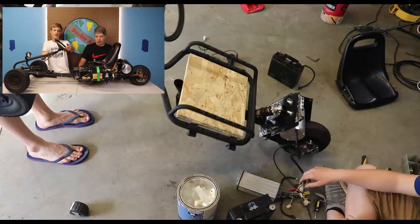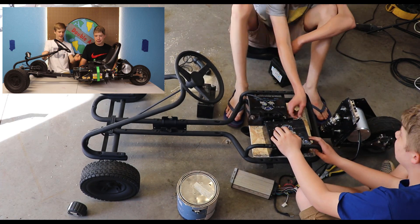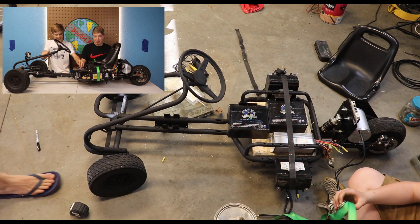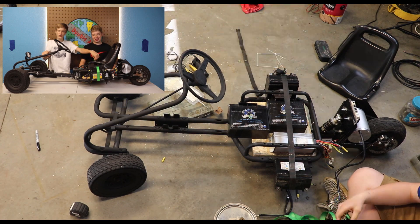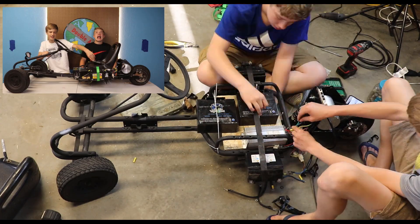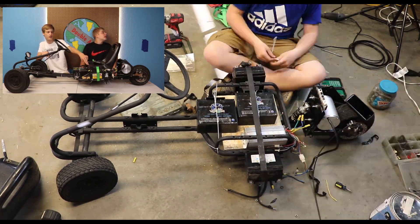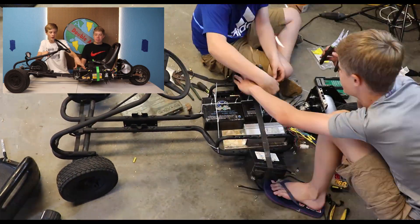We figured out that four batteries are not going to fit on the seat, so we came up with this epic yet terrible design. Two smaller 10 amp hour batteries on the side and two big 20 amp hour batteries underneath. We have them all placed underneath along with the speed controller.